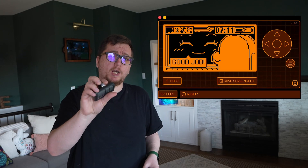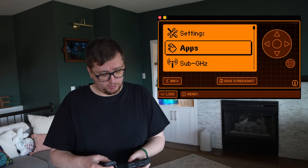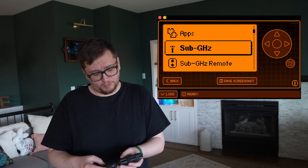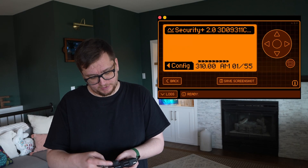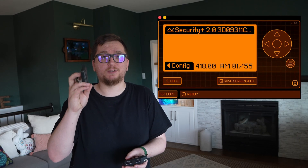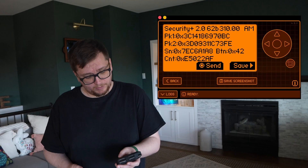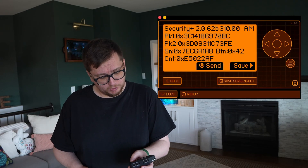I've got my garage remote here — let's go ahead and read it. I'm going to go down, push Enter, go to Read, and if I push this button we'll see that it registers a security access, which is this garage remote. Now let's say we want to save this — we go ahead and click OK.